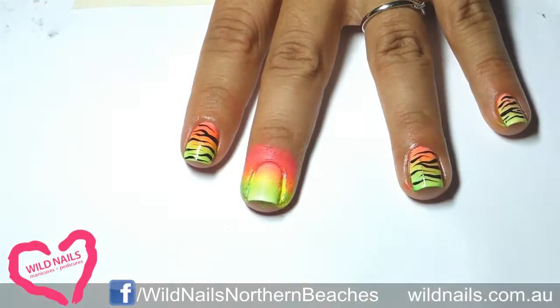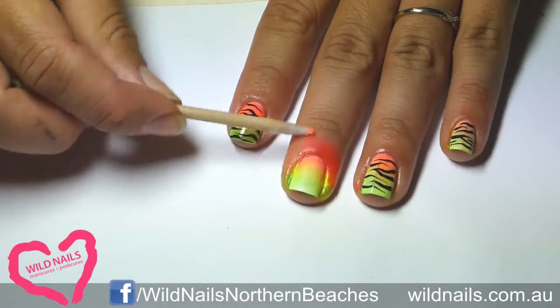Now wipe off any excess by using a cotton bud dipped into nail polish remover.